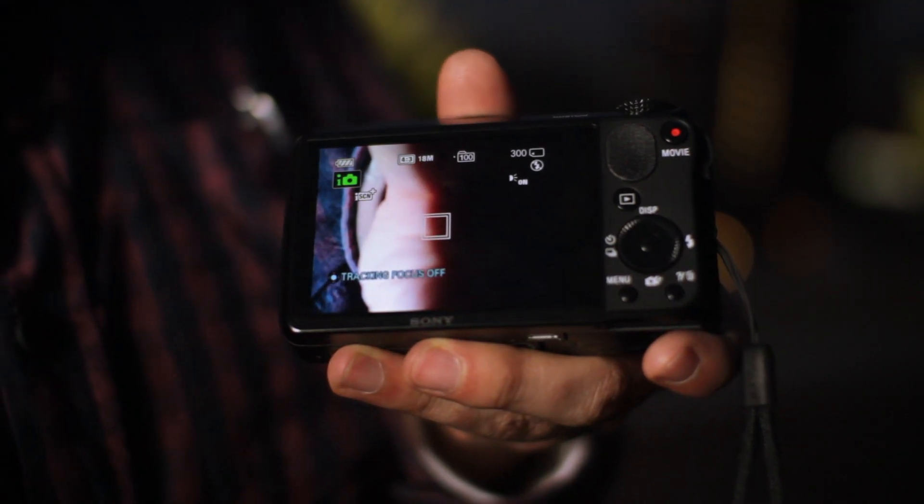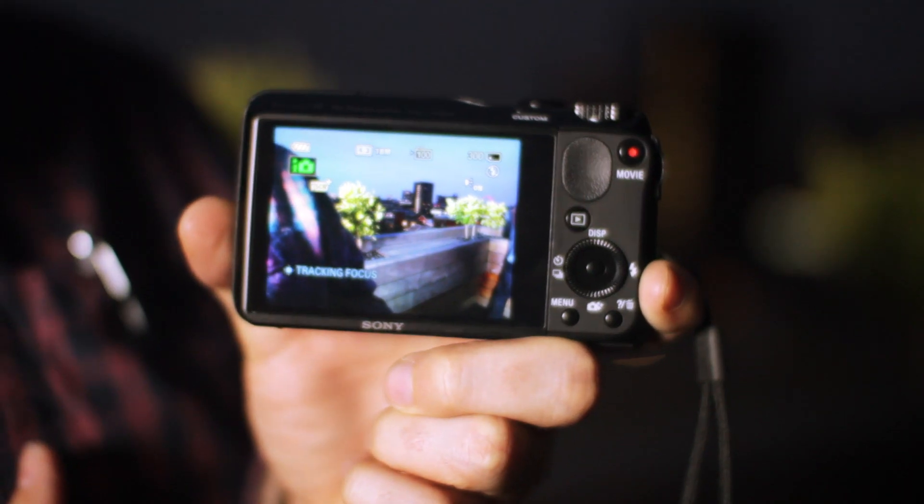Looking around the back of this camera, you'll see that it doesn't have a viewfinder like the super zoom bridge camera, the HX200V, but it does have this LCD screen, which from what we can tell looks pretty good, although we'll get our lab to have a closer look and see exactly how it compares to the competition.